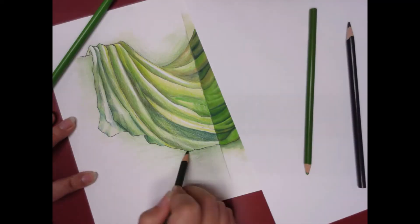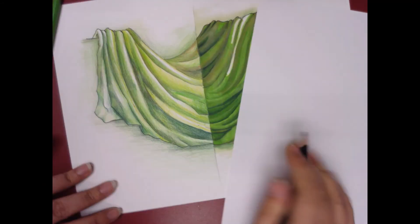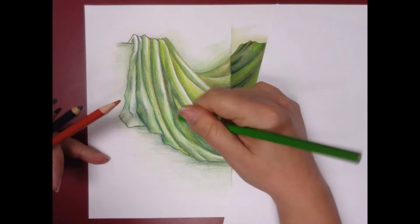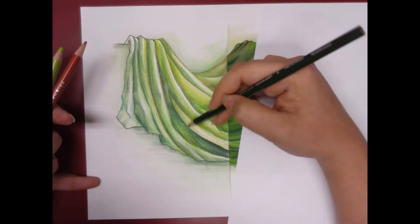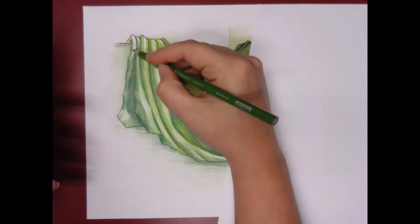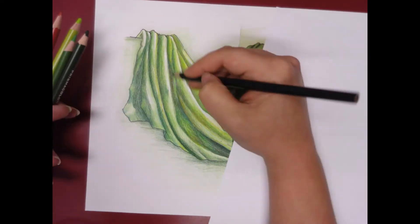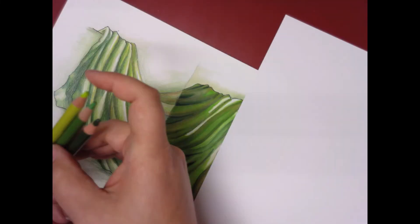When I did the colored pencil side I kind of forgot to make the little part all the way on the left dark, so I come back in with my dark color and make that whole edge darker. When I'm using colored pencils I usually use a small arrangement of colors and keep them on hand and switch back and forth.